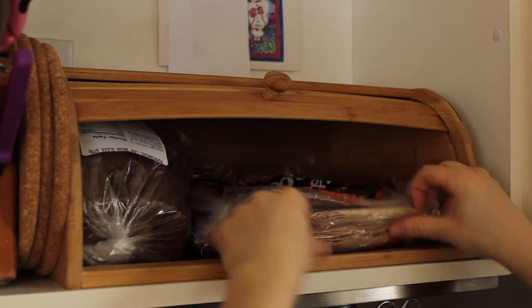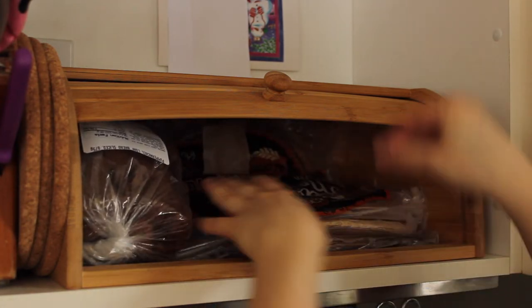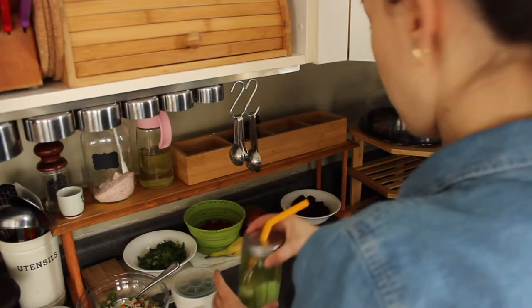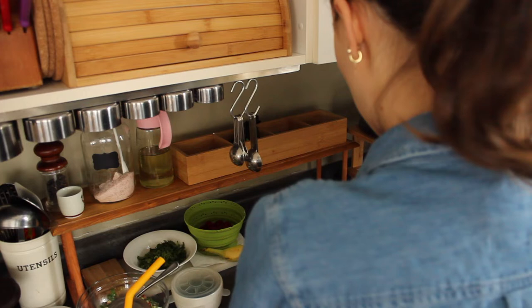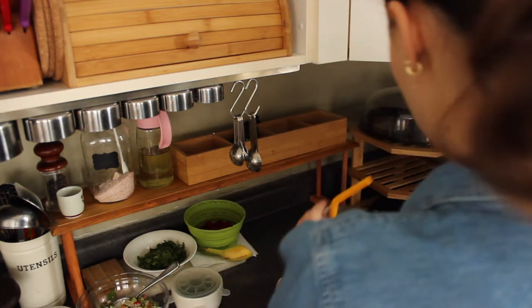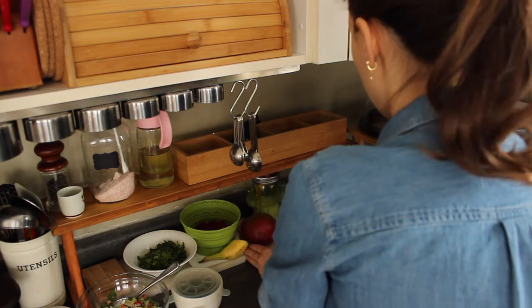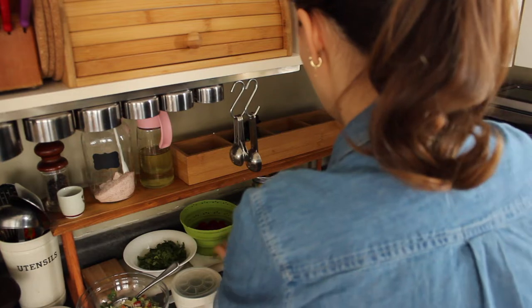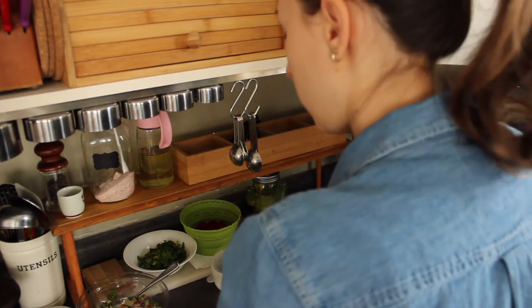I got this bamboo bread storage at Winners and it fits perfectly in this kitchen — I love it so much. Finally I don't have this plasticky bread container right in front of me; it really annoyed me. I like to have things hidden away and no packaging on the counter. I'll set up this little bamboo tray just for my son's snacks — easy to carry around.